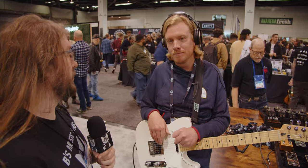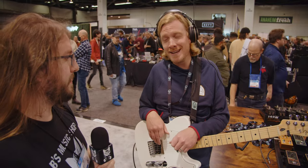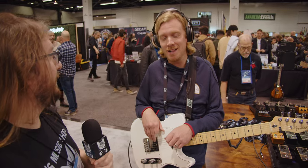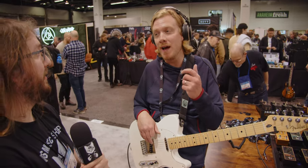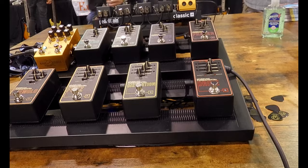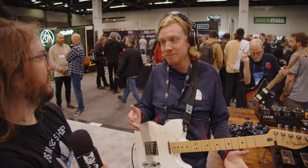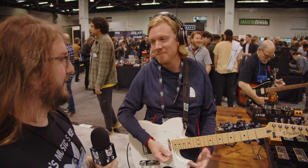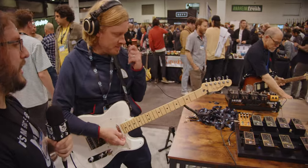What is your favorite from this new line? The delay sounds pretty good. The fuzz — the fuzz is gnarly. Tremolo. I'm a tremolo guy, though. They all sound really good, so we can hear anything you want to. Yeah, let's hear a little combo here. Let's hear what your favorite little combo is.